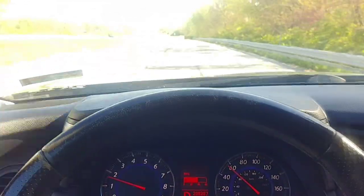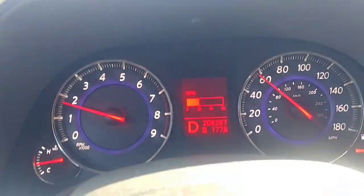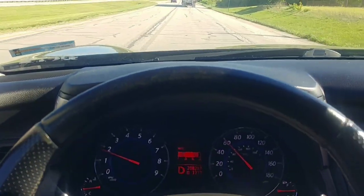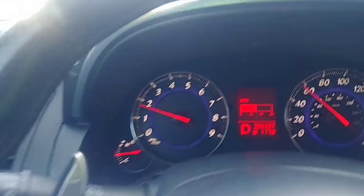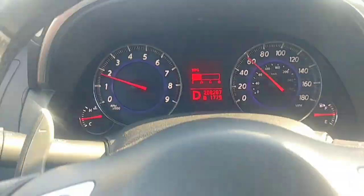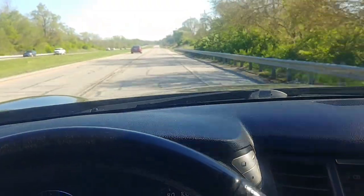The lane departure warning system is on, and what it does is when I veer off my lane it's going to beep and give me a visual indicator. I'll change lanes without using the turn signal to demonstrate. There's the visual indicator. A step further is the lane departure prevention system.